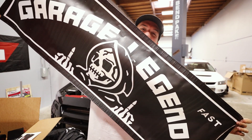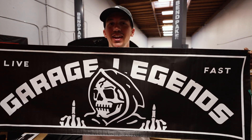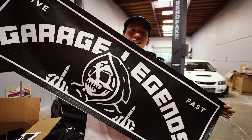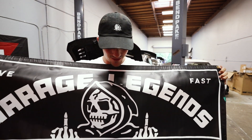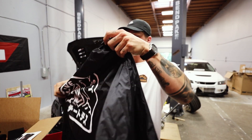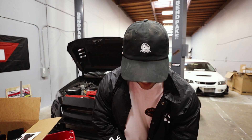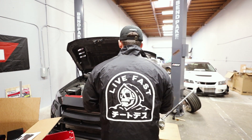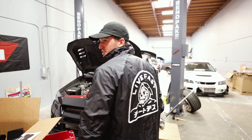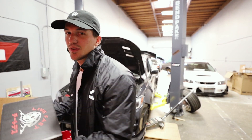This is the coolest thing ever — how sick is this banner? I was gonna put it in the garage but I actually think I'm going to put it in my office. I'm so stoked for you guys to get all of this. We have the t-shirt, the hat, and this awesome windbreaker slash coach's jacket — one of my favorite items. We have Garage Legends on the front with the grim reaper on the back — super super awesome drop.